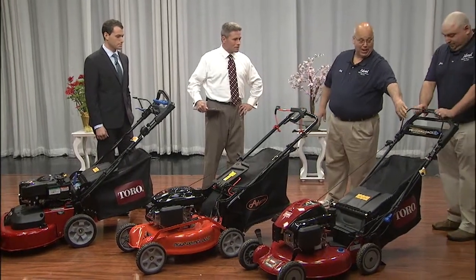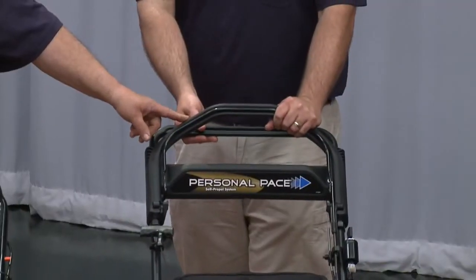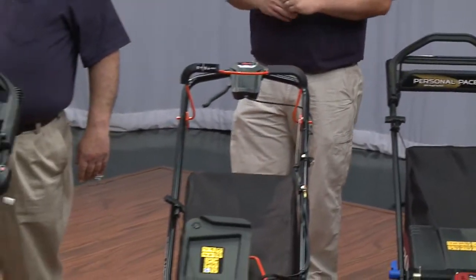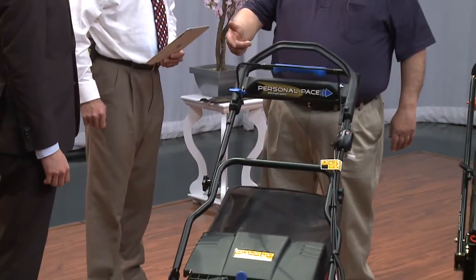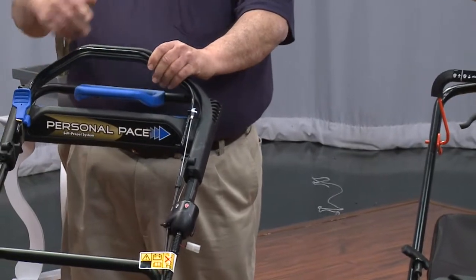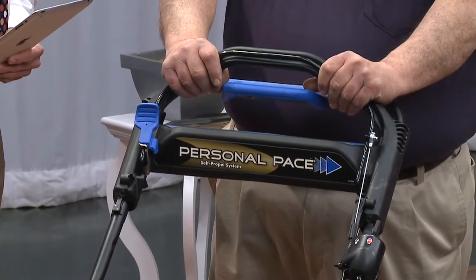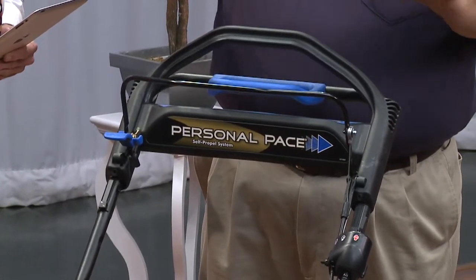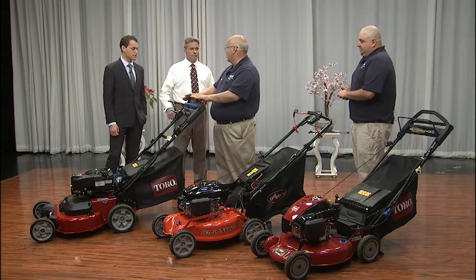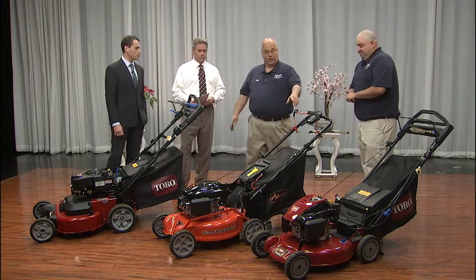On this one, once you hold the bale back, you push this bar forward — the more you push, the faster it goes. On this model, the engine starts but the blades are not turning; it's a blade stop system. Unless you pull this handle back, now your blades are turning and you push this to drive forward. If you let it go, the engine continues to run but the blade stops — so that if you drop something and have to stop to pick it up, you don't have to restart the engine.